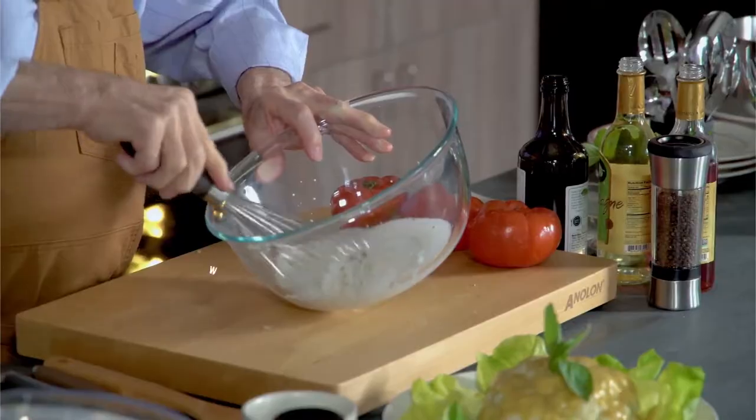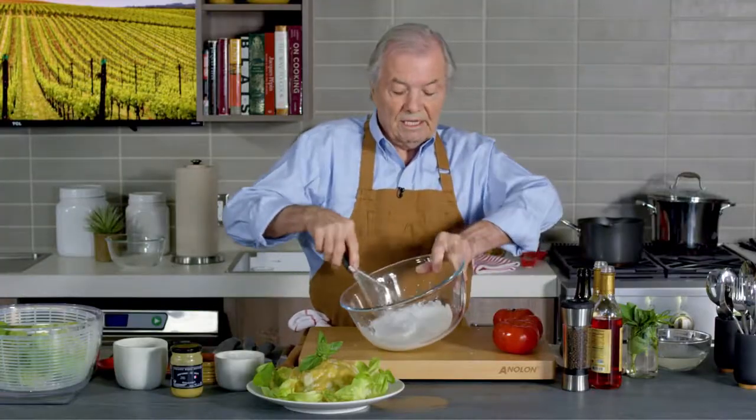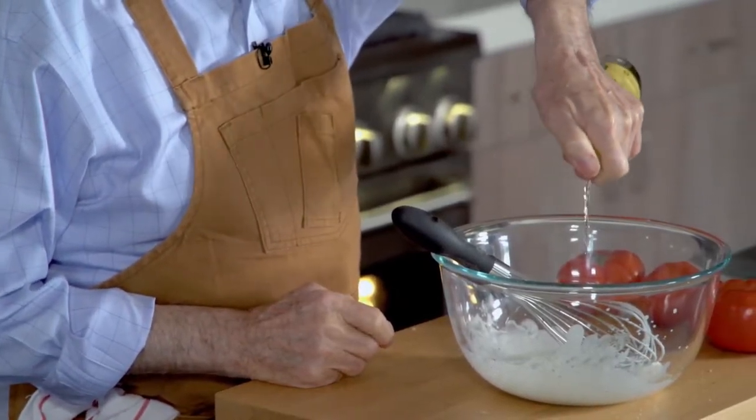I won't whip it long — I'm going to whip it 10 to 15 seconds. See, it starts getting thick, creamy, and that's it. At that point I put a bit of vinegar in it. When I put the vinegar, you'll see the whole thing tightens and it gets much thicker. So a little bit of white wine vinegar here — could be the other one. You can see the texture; it's quite thick.